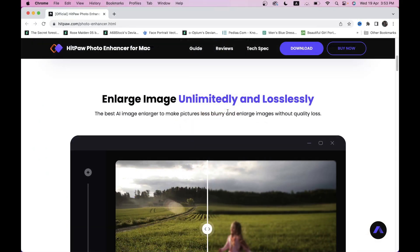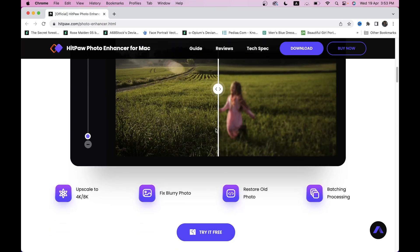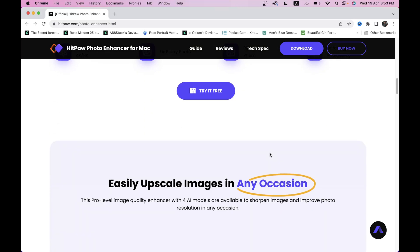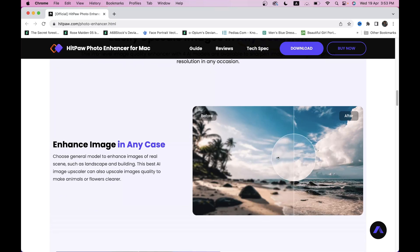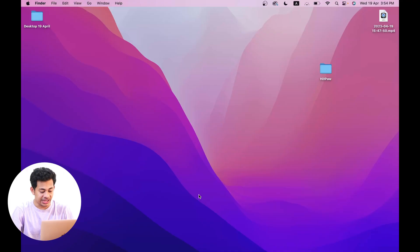HitPaw is a company specialized in AI, and their mission is to provide effective tools for everyone. In this video, we'll be focusing on their photo enhancer software. You can download it from their website or find a link in the video description. It's incredibly easy to use, supports multiple languages, has great processing capabilities, and most importantly, it can be used without an internet connection — which is really great. It also claims to have great upscaling results.